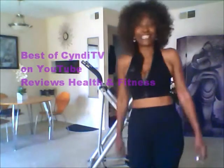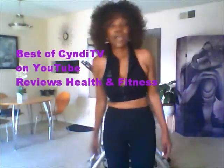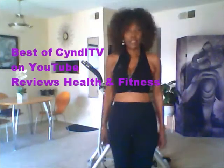Hey, welcome to Best of Cindy TV here on YouTube. Today, Best of Cindy TV reviews health and fitness. I'm wearing Massimo Sport, and it's got the logos in the right places, even on the legs.